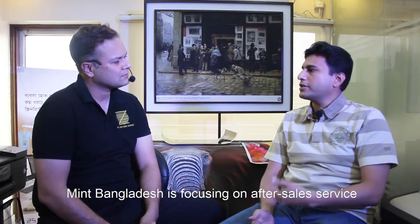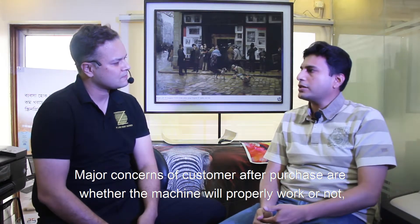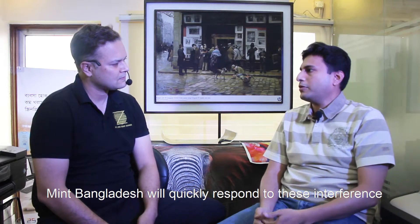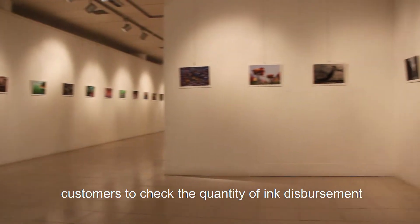Mainly in Bangladesh the focus is on after-sales service. When customers have a printer, they are concerned about ink shortage and ink availability. We need to fill up this gap with quick service and ensure ink availability.